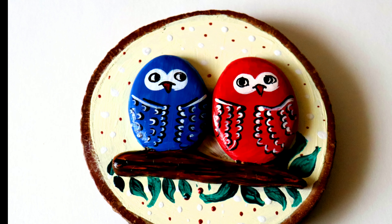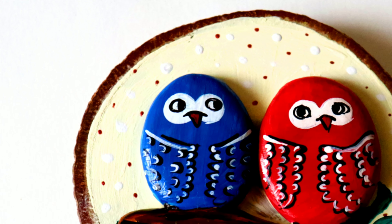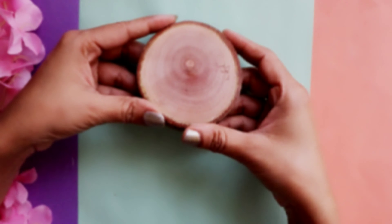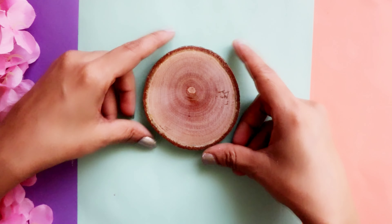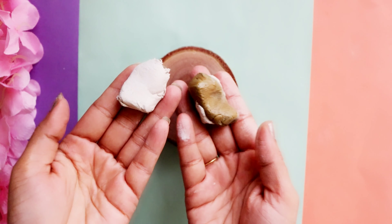So let's move on to the second DIY, in which we are going to make this cute little pair of owls. This is a great keepsake for a newlywed couple. For this we need a wooden slice coaster — if you don't have this, you can use round cardboard as well.